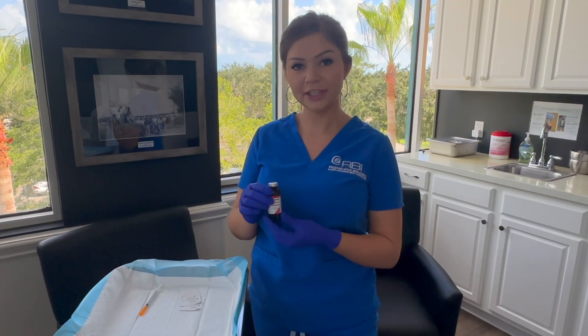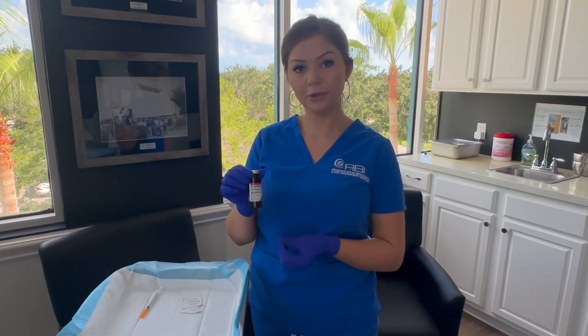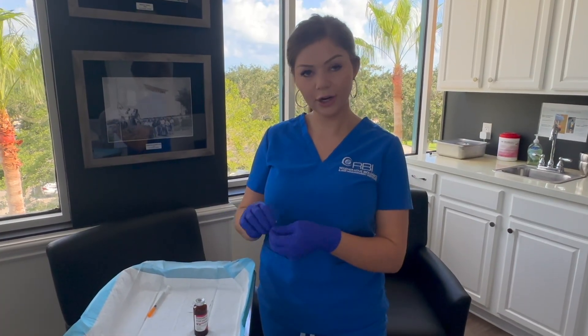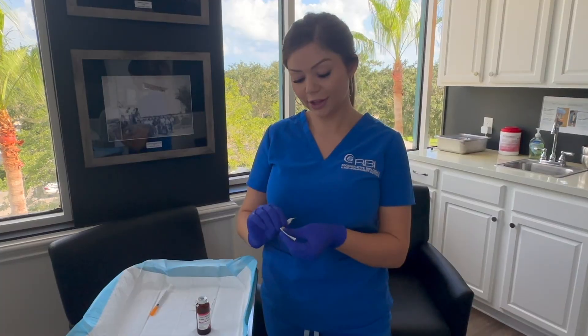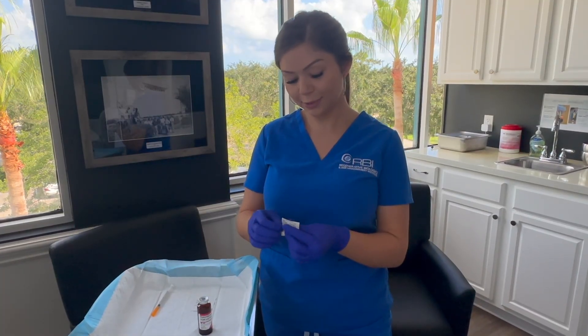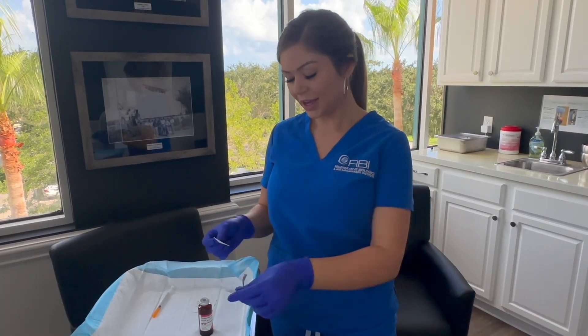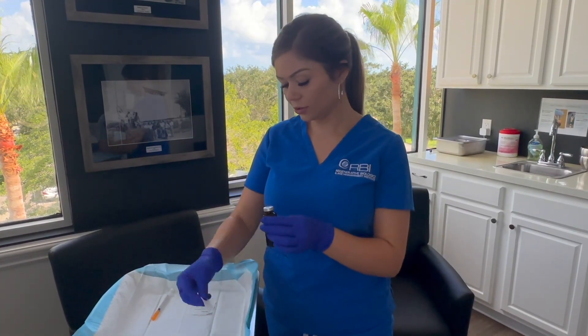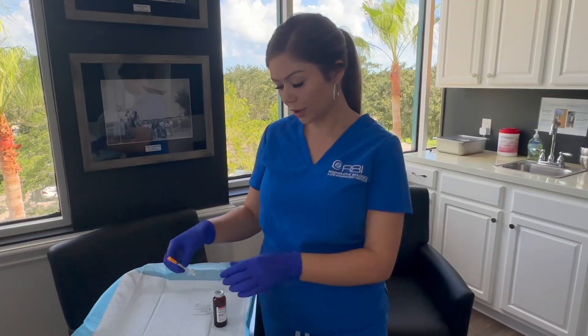I'm going to be explaining how to draw up your B12 medication. To start, you are going to want to wash your hands. I am wearing gloves since I'm here in the medical facility, but you don't have to do that at home. I'm going to cleanse the vial with the alcohol pad first. You can use regular alcohol and a cotton swab at home.